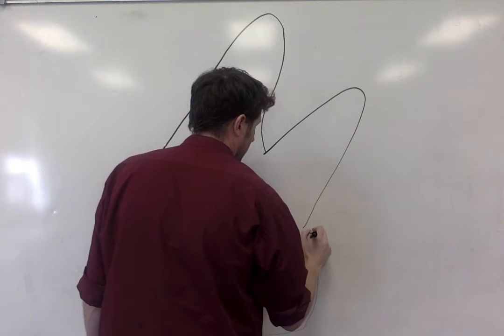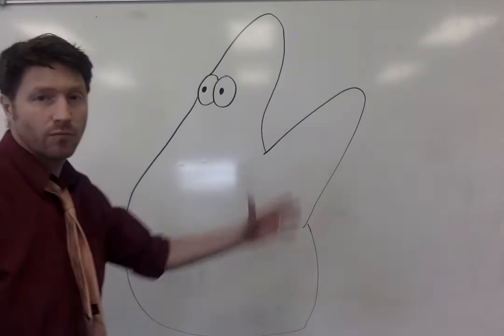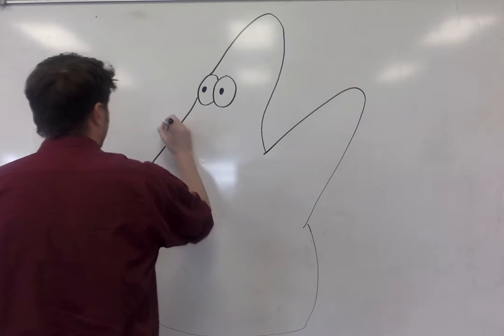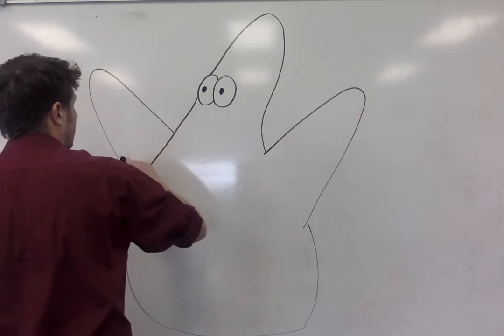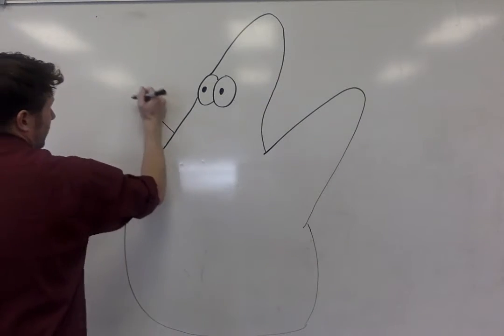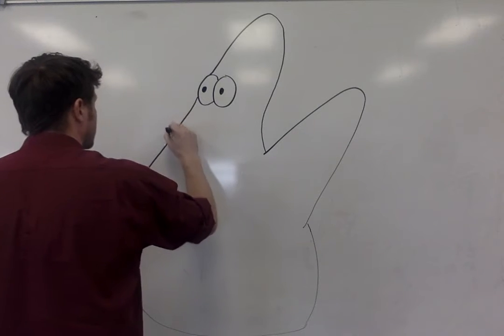Patrick Star's got some nice arms for drawing. He's a starfish, so that's a beautiful thing about him. You can just draw these little sticky-outy arms. This arm's in the front. It should look a little bit bigger than the one in the back because of perspective.